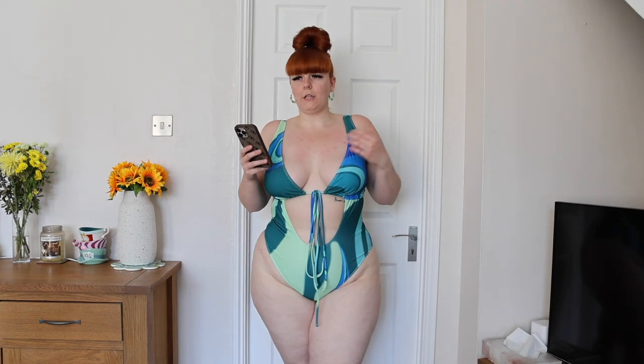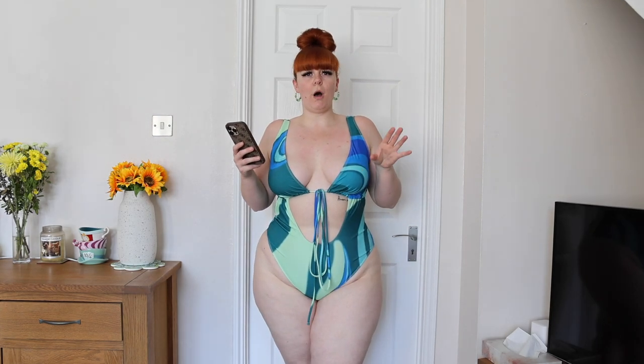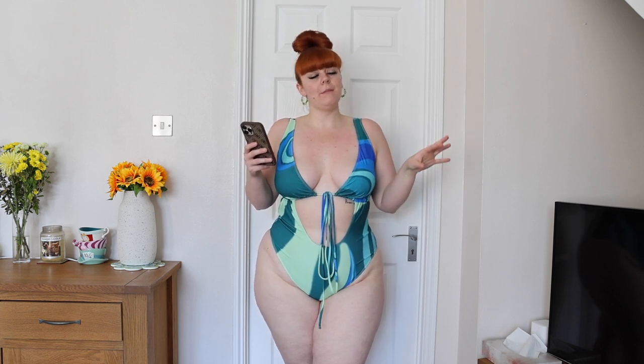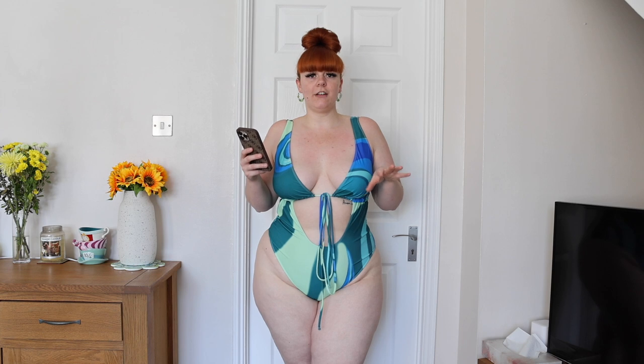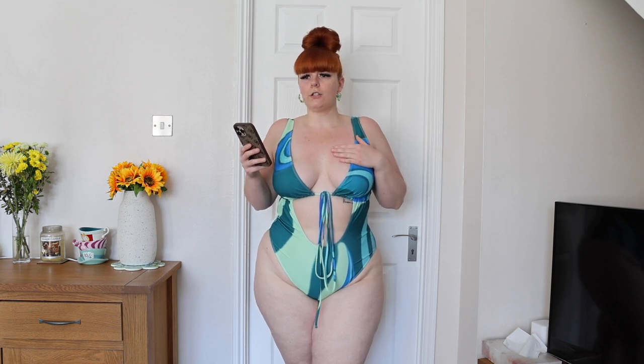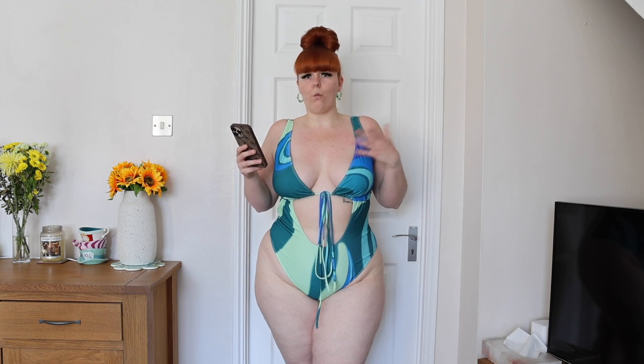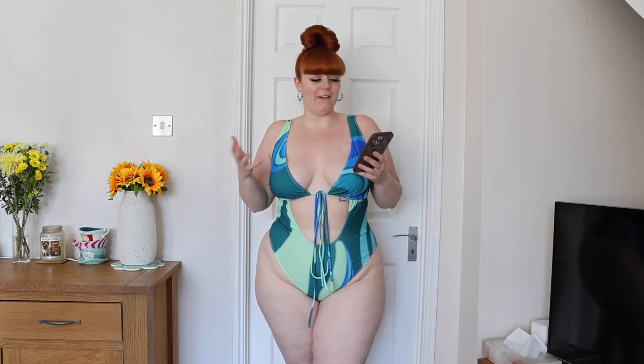Starting off with this swimsuit. These swimsuits are kind of part of their little collections on their website. I do have some from the Malibu collection and some from the Greece collection. I'll try and start off with the Malibu collection, but they're all very similar anyway.